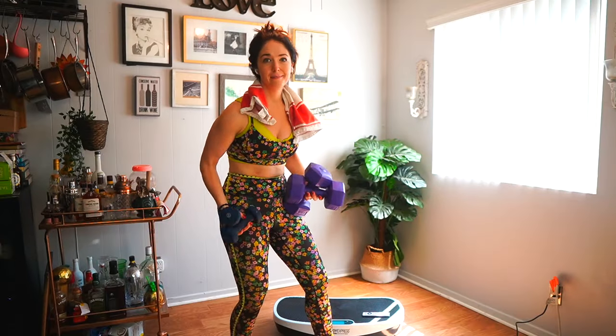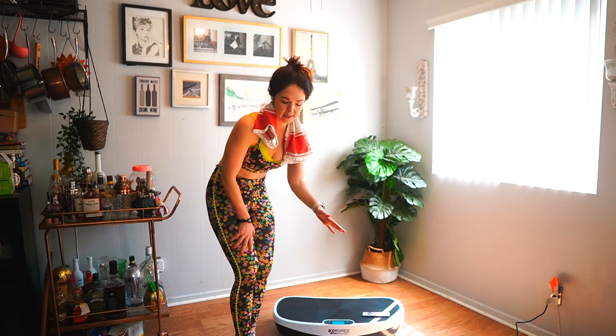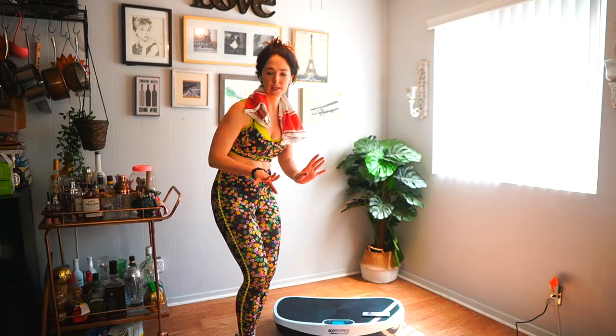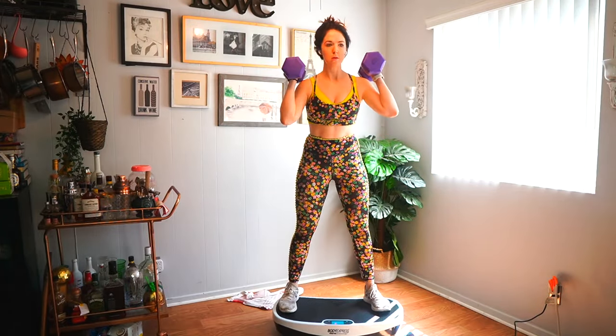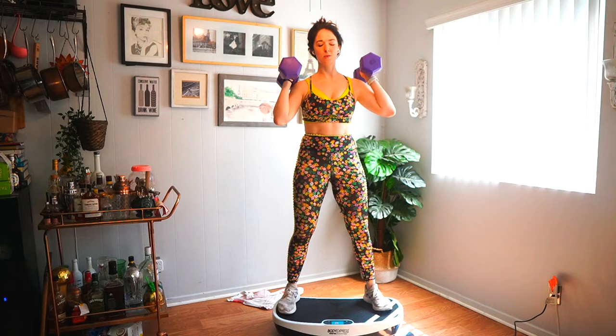I'm gonna try out the one with weights now. The whole thing comes with one-pound hand weights, but I'm bringing some seven-and-a-halfs and fives — the one pound is just way too easy. I'm actually using seven-and-a-halfs for the squats, which is pretty light for me — I can lift quite a bit heavier for squats — but I just want to gauge doing this with the vibration platform.